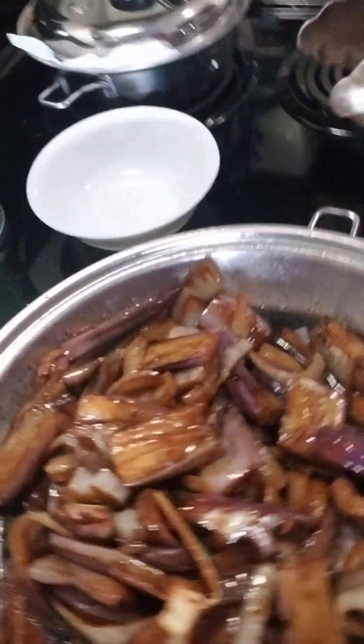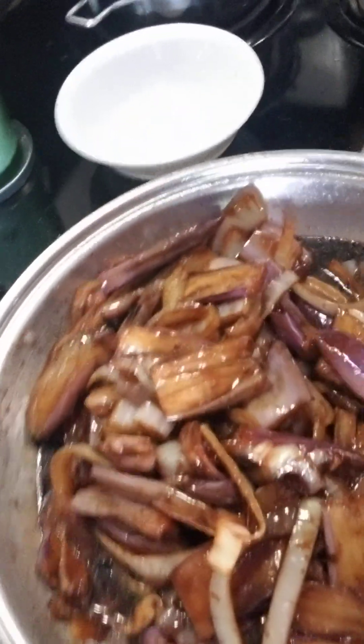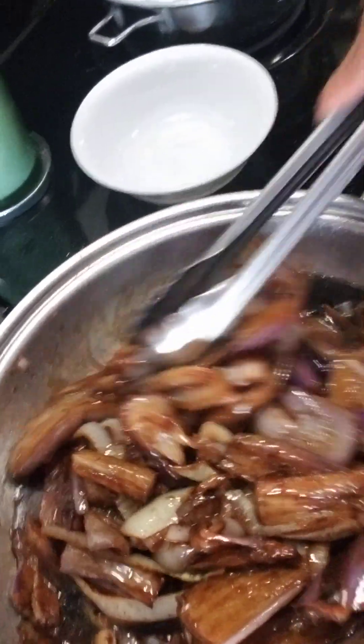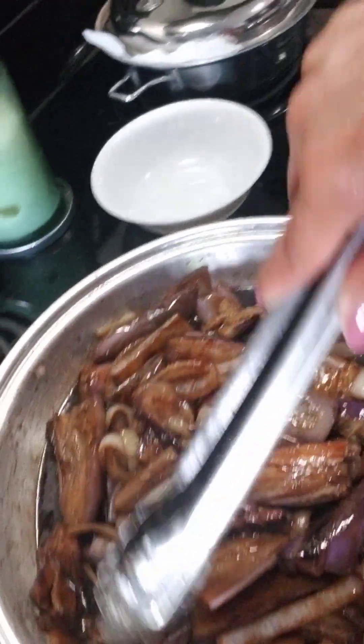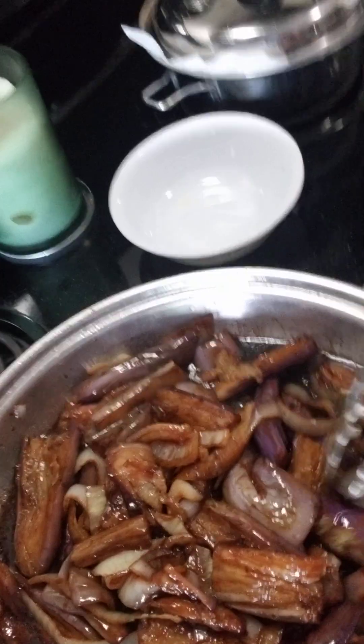While it's bubbling, that's a good sign it's almost ready. Yummy! That's how easy it is to make eggplant steak instead of beef steak. I hope everyone is having a good day and a blessed Thursday. Thank you everyone!